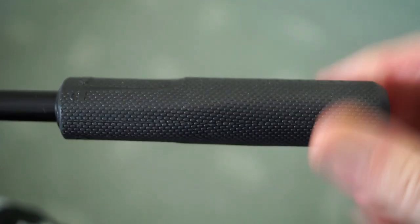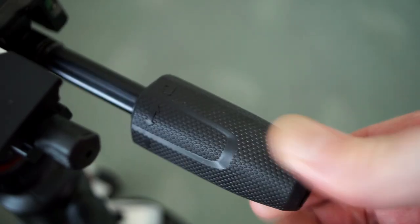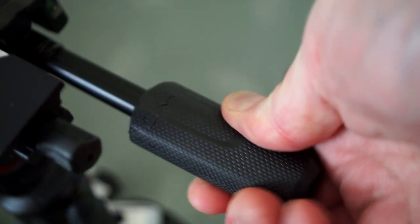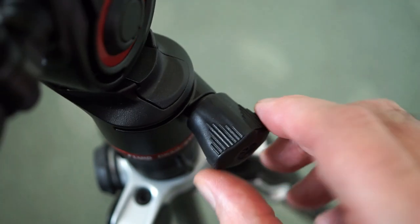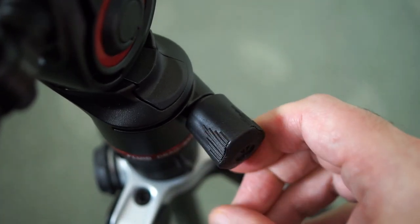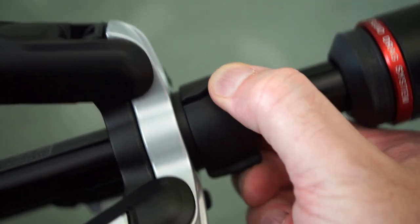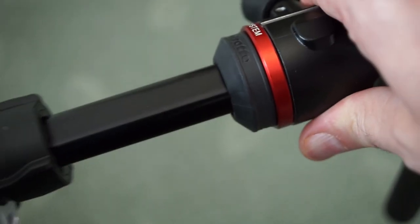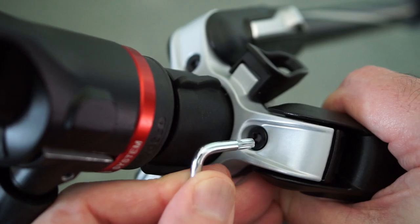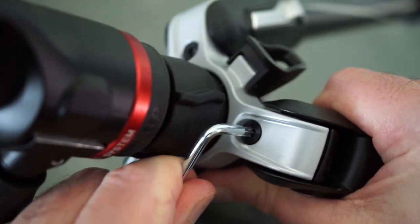The handles have quite nice rubber with a lot of texturing, so even if it's slightly damp you get a very good grip. I've used it outside in the rain and it feels great. The rotation part is also dampened and has a plastic knob on the end. There's also a quite thick rubber part underneath the head that stops it crashing down onto the tripod, and one of the larger keys provided can be used for tightening it up.